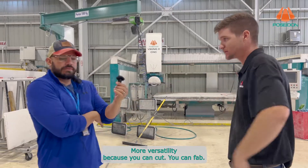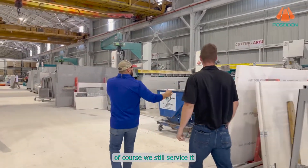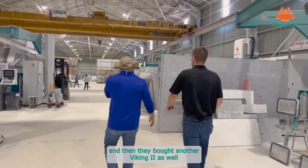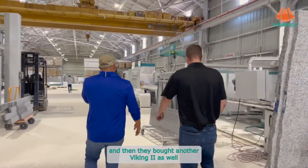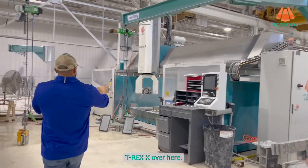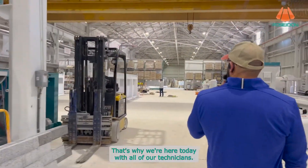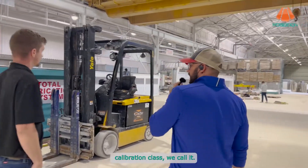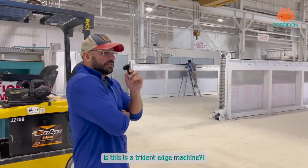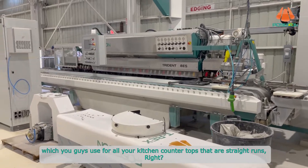This shop had added the Viking 2, which we still service, the 7000 bridge saw which we also discontinued years ago, now replaced by the Lotus, and then they bought another Viking 2 saw as well. They also got a single table T-Rex over here. Now we're here today for the installation — we have all our technicians doing a calibration class to get everyone synced on a uniform process for installing T-Rexes. This is a Trident edge machine, which they use for all straight-run kitchen countertops.